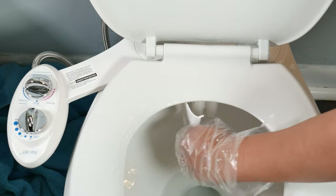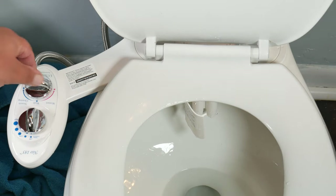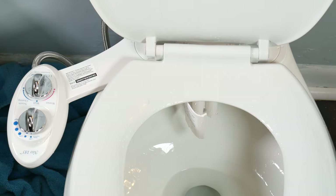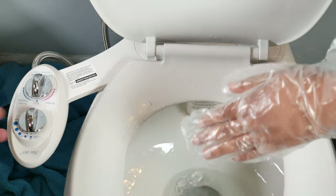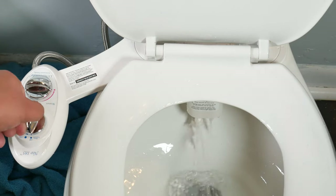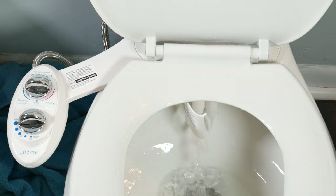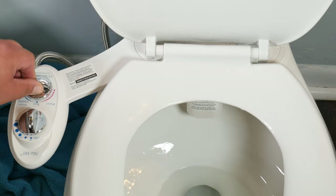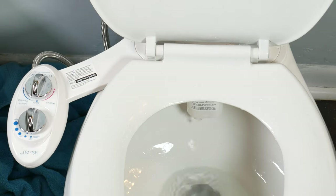We have a flap that covers both nozzles to allow access for cleaning. If we place it on wash, right in the middle, it's going to spray from the left side looking forward. Always remember to have the flap closed when using — unless you want to spray someone with toilet water. If we place the knob to nozzle cleaning, this is the self-cleaning option — it sprays water onto itself. Then placing it on the women's option, you'll see that the right nozzle sprays, and compared to the left one it does spray to a different location.